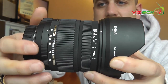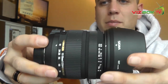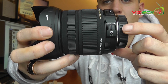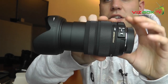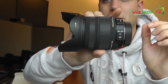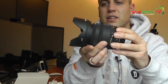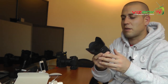Coming around the side, we've got our distance markings, and also a lock button to lock it at 17mm. On the other side there's the autofocus/manual focus switch, and also the optical stabilisation switch that you can turn on and off. Zoomed out to 70mm you can see the length it extends to, and then straight back in at 17mm — it's actually not a huge lens at the wide end, but the zoom does protrude outward as you zoom in on your subject.